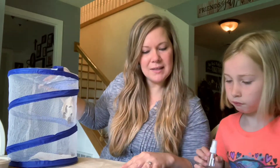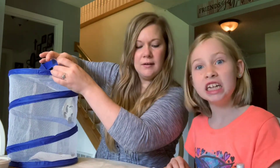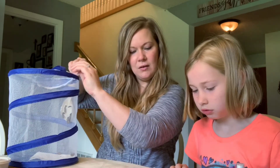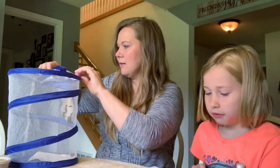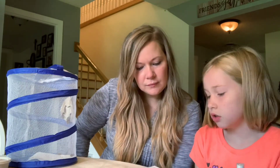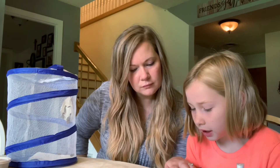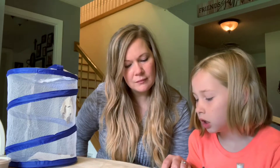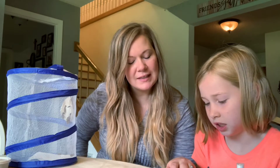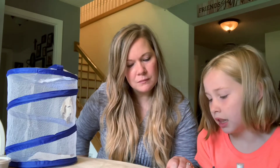Let's see - Becca, will you read what happens next? 'Approximately seven to ten days after they have made their chrysalis the butterflies will emerge. Although from the outside, the seven to ten days of the chrysalis phase seems to be when nothing is happening, it is really a time of rapid change. Within the chrysalis the old body parts of the caterpillar are undergoing a remarkable transformation called metamorphosis' - metamorphosis - 'to become the beautiful parts that make up the butterfly that will emerge.'